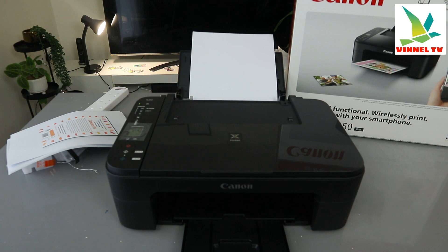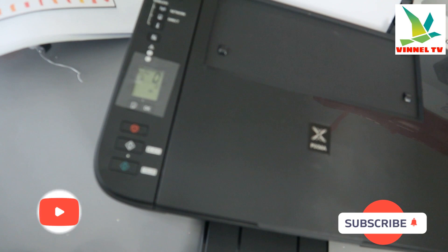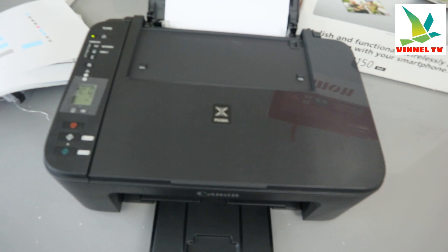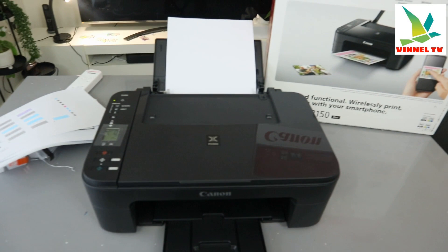Hey guys, how you doing? Welcome to the channel. This is the Canon Pixma TX3150. This printer is a multifunctional printer. If you check my other video, you will see how we connected this printer to a Wi-Fi network and scanned a document. What I want to show you now is how to copy a document from this printer.